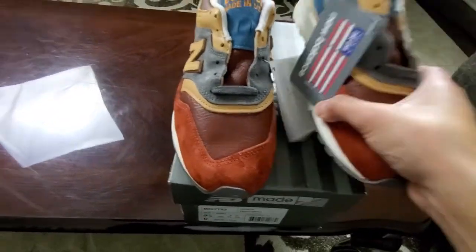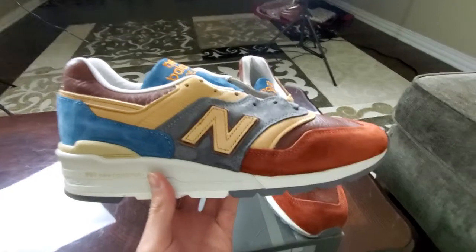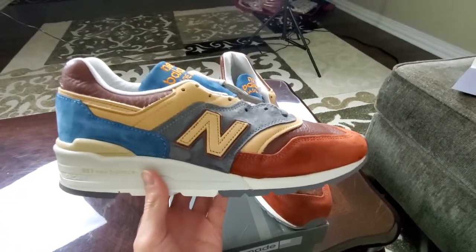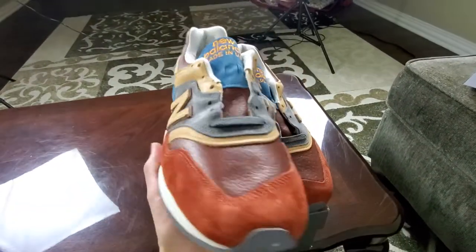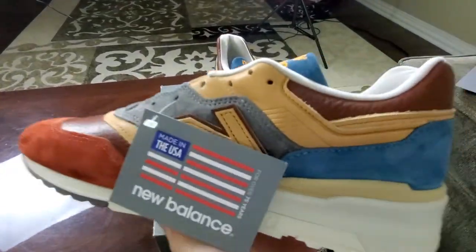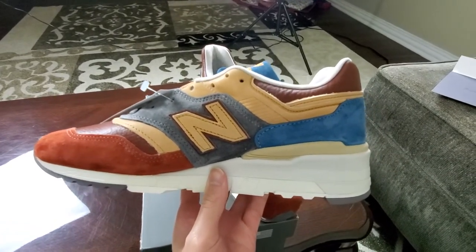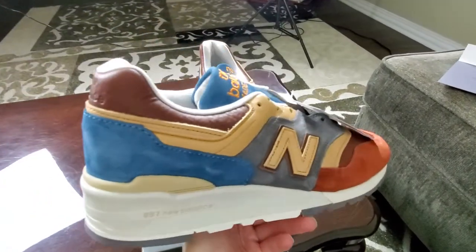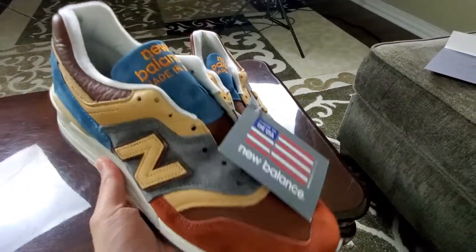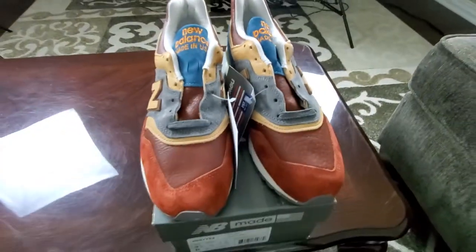These are the New Balance M997 times Todd Snyder. Todd Snyder is a fashion designer and he is very good at what he does — very, very good materials. His focus is a lot of inspiration from where he currently is when he's creating these collaborations with New Balance. I really like and dig this shoe overall. It looks really nice. The material smells so good, like high quality.